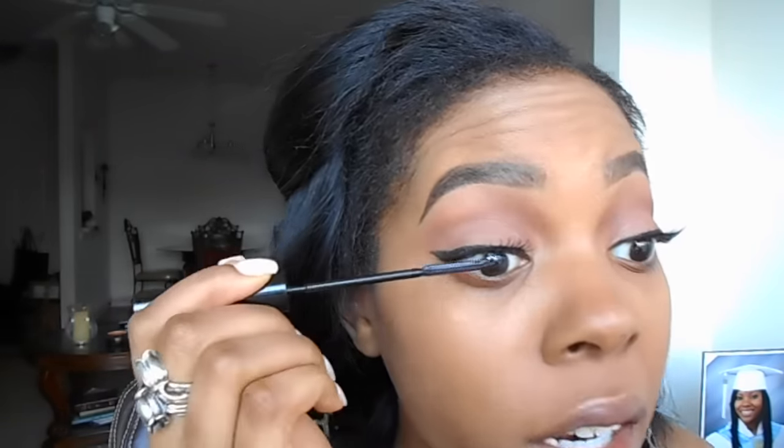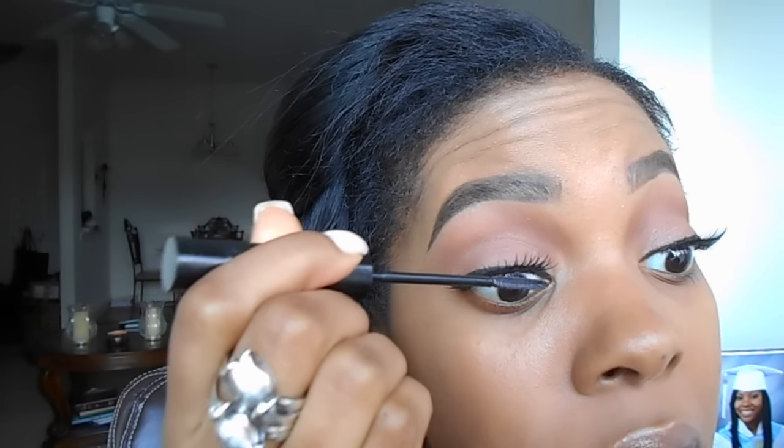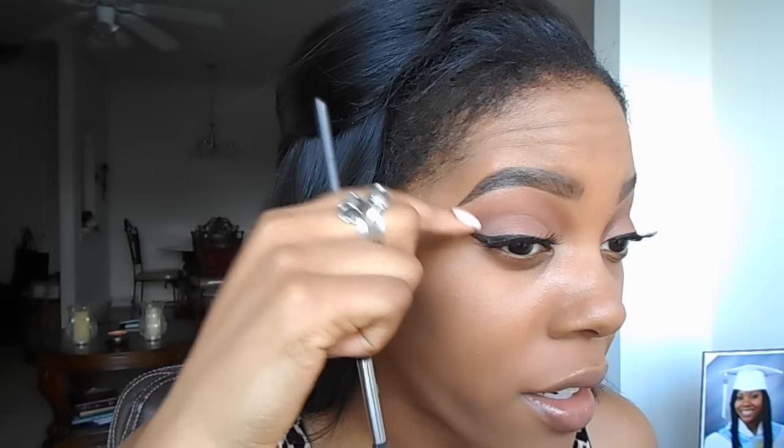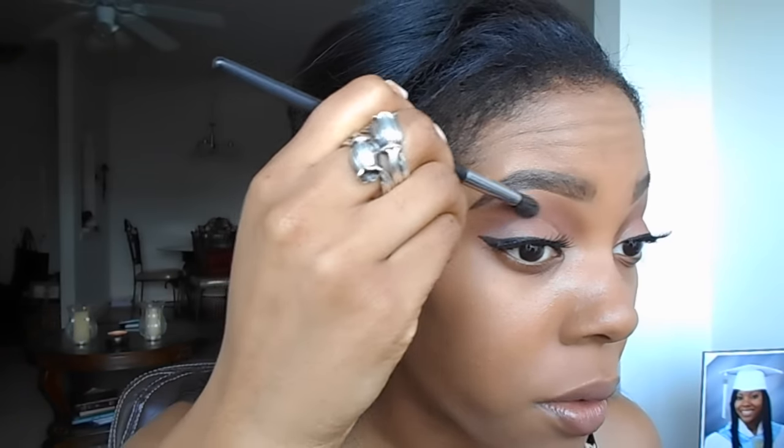For lashes I'm going to use Lashes in a Box as usual — my favorite is number six. I always wear these and they are amazing. For mascara I'm using the L'Oreal Telescopic — it grips onto your lashes so well. I usually love the Miss Manga mascara but this one has been so much better. I really like it when I have lashes on because you can just get right under there and mesh them in with your falsies.